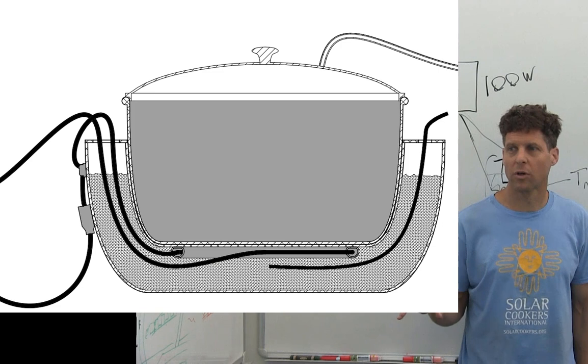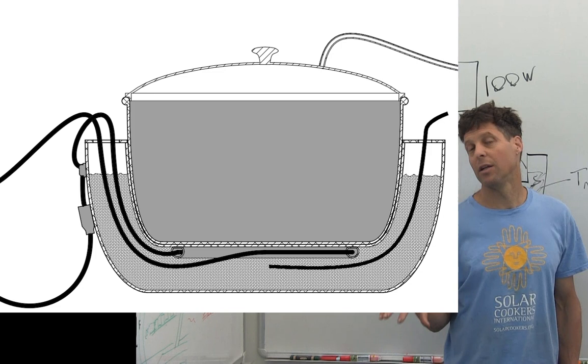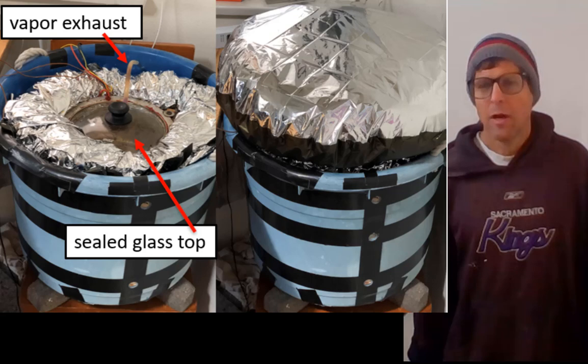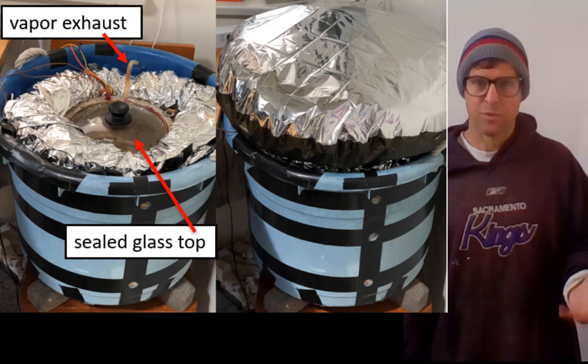This phase change thermal storage allows the user to cook after dark and to cook with much greater power than is used to initially melt the phase change material. Additionally, these can be made locally in rural areas for less than twenty dollars and last a very long time. I've used this almost every day in my kitchen for the last six months and it's really convenient.